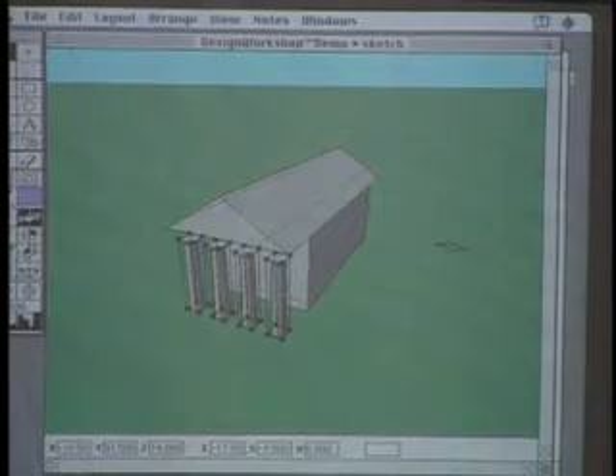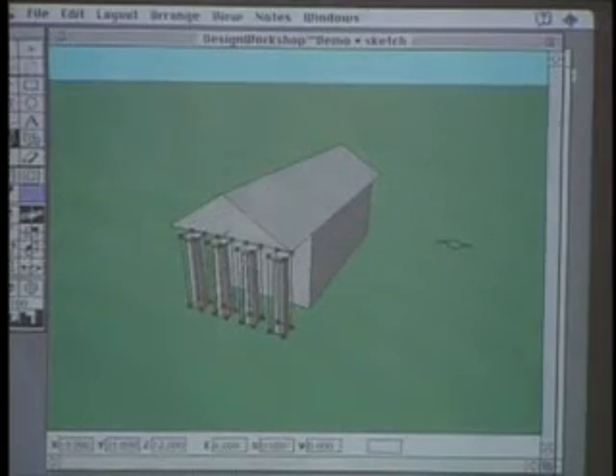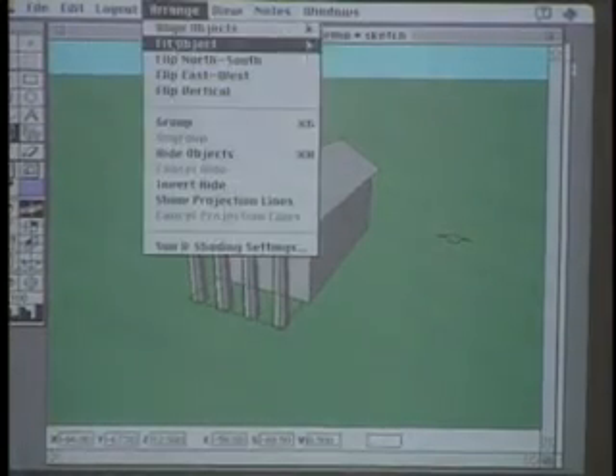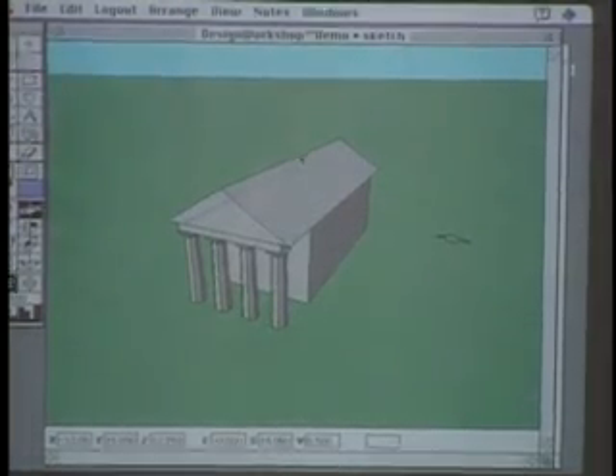And there are some columns. Now the last thing we need is a little bit of extra structure on top of those columns to connect them up to the roof. I can't really see how high that needs to go, so I'll use the Fit Object Upward command to shoot it up to the roof.